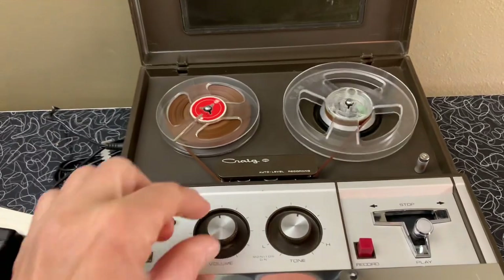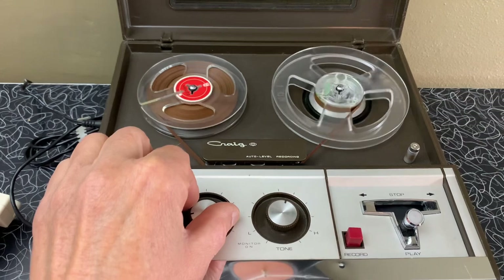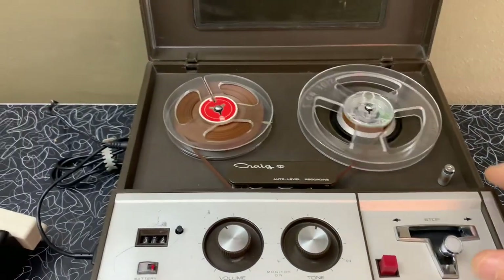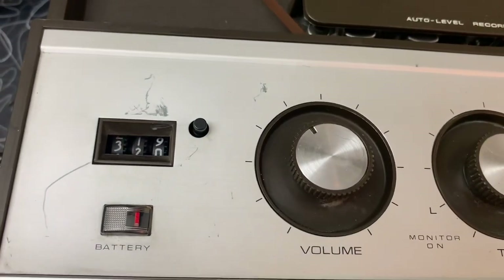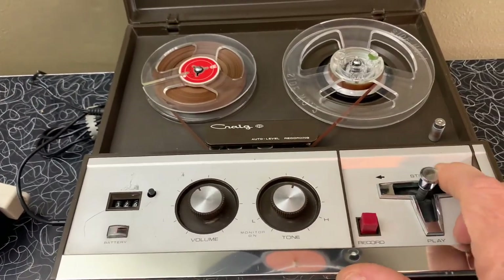An old tape that I found — it's a British recording. The fast forward works fine, as does the counter and the rewind.